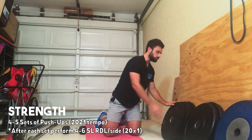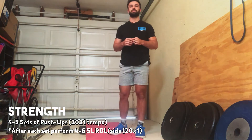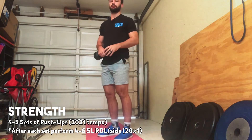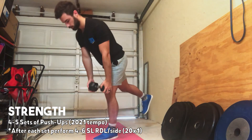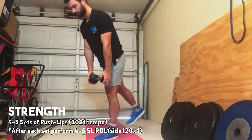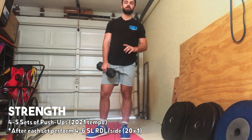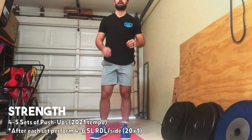As soon as we're done with a set of push-ups, you guys have four to six single-leg RDLs in between. This will also have a tempo. I'm going to demo with a dumbbell, but you can use a barbell or kettlebell, whatever you need. You're going to start on one leg, two seconds on the way down, get a good stretch on the hamstring, squeeze the glute, come back up, and try to keep that back leg as straight as possible on all of those reps. You'll go four to six per side, rest as much as you need, and then four to five total sets of that strength piece.